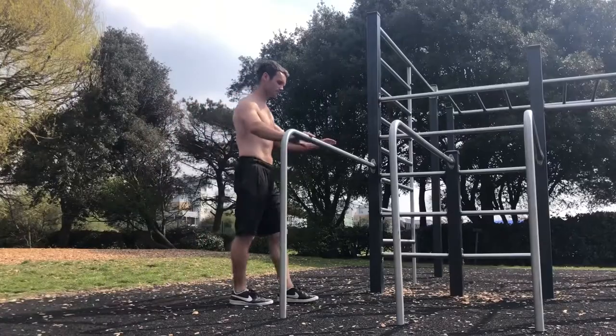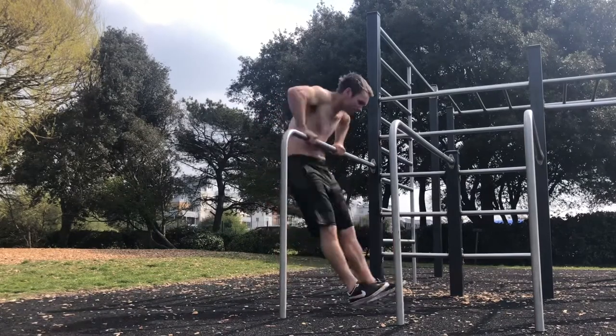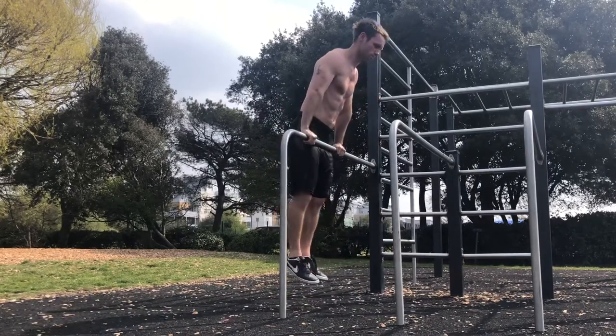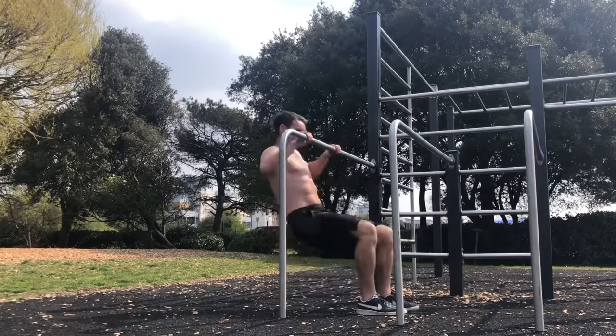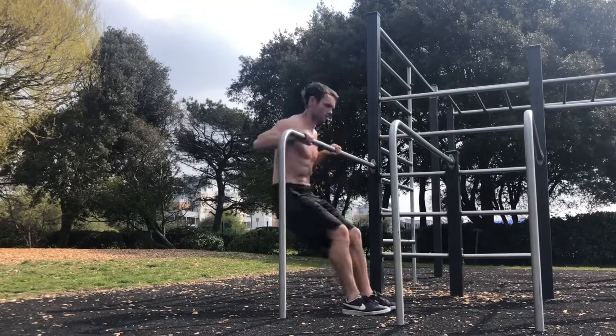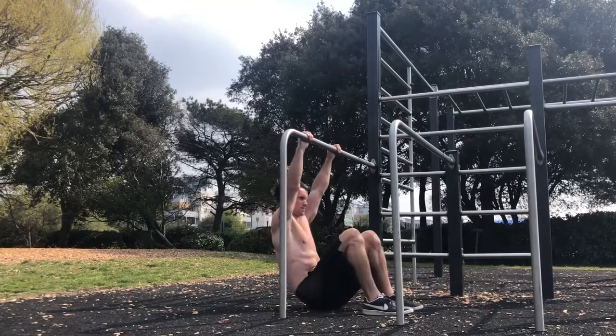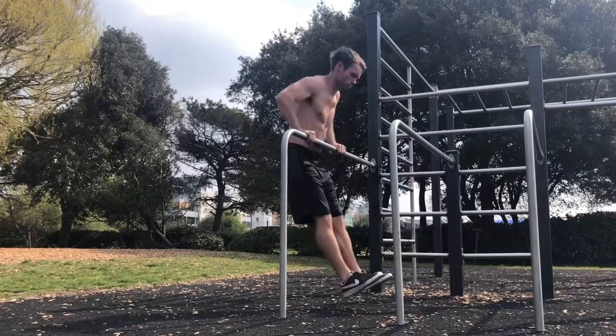The muscle up on the bar is one of the most satisfying calisthenics moves. Here are some exercises to help you achieve the full movement. Practicing on the low bar allows you to use your feet on the floor as assistance — the emphasis is to snap the elbows and chest up over the bar. The hands start under the bar, then there's that quick snap on top getting the chest up over.